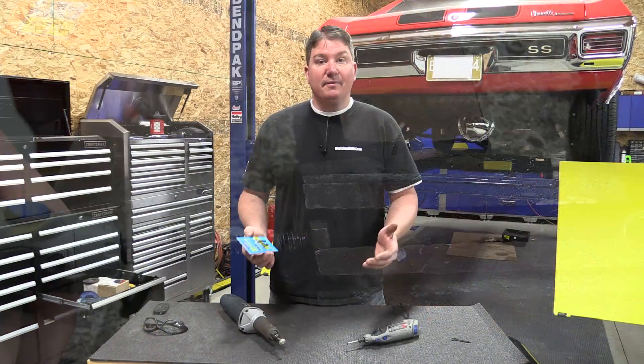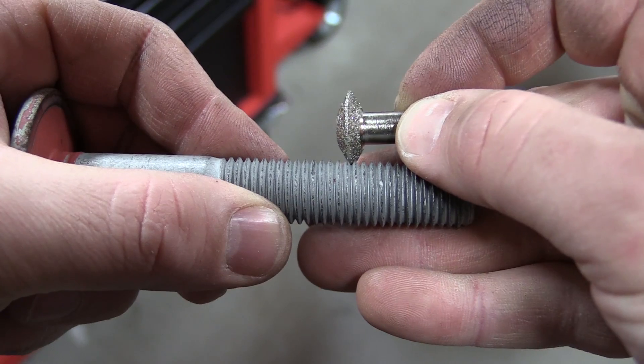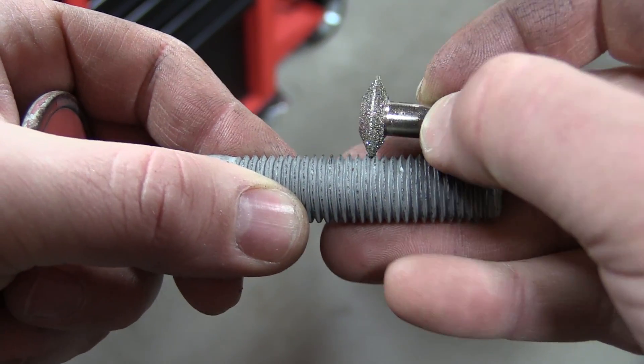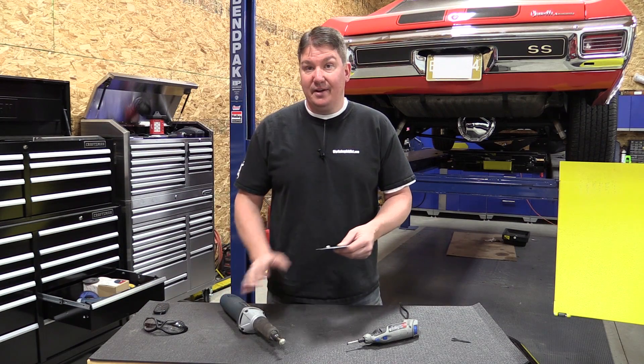These are made in different sizes, so obviously if you're working on a small bolt you're going to use the smaller one, or if you're working on a large bolt you use the larger model. The smaller one fits nicely into a Dremel, the larger one fits nicely into a die grinder.